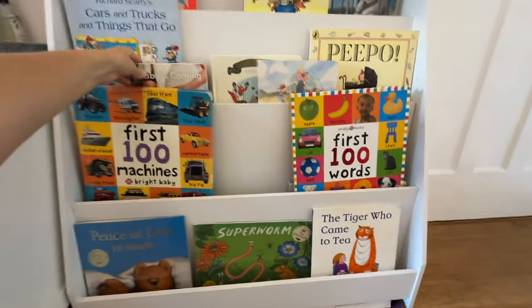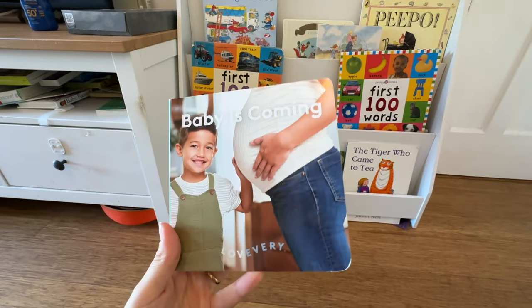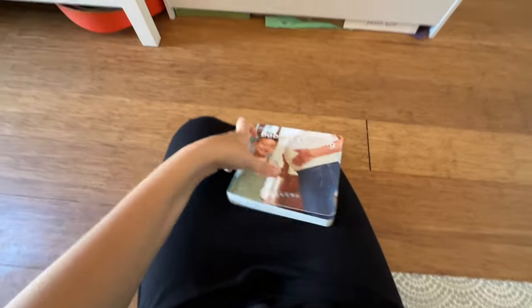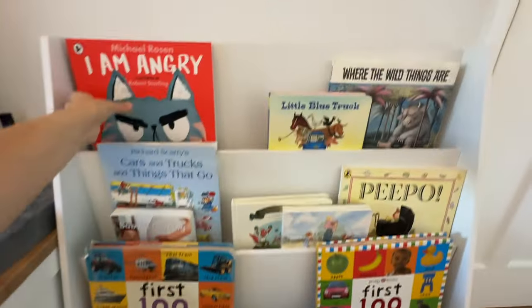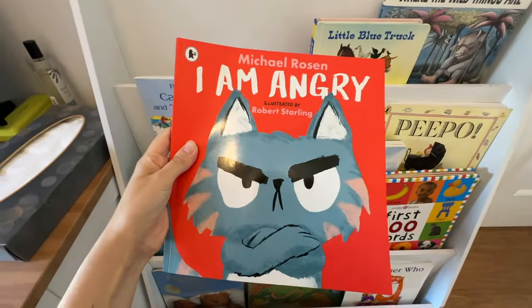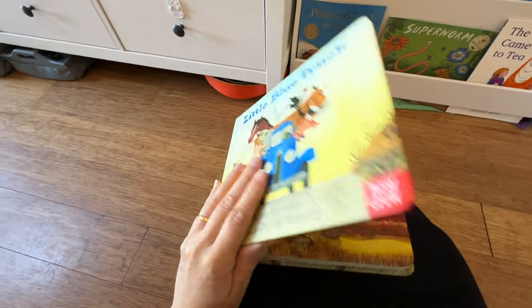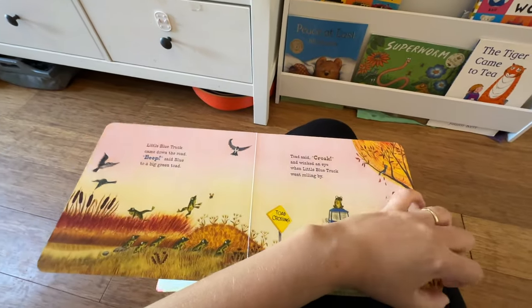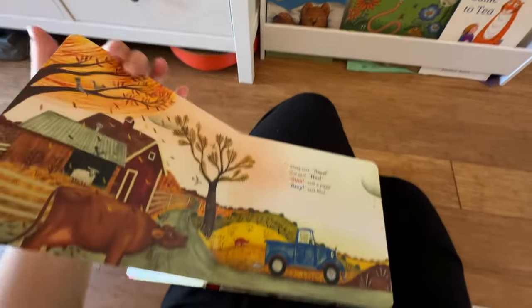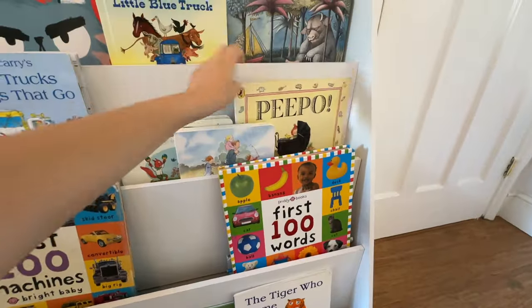If this was strictly Montessori, they believe that everything should be real pictures and real-life stories at this young age, using everyday scenarios the children are familiar with. We do have some of those, like the Lovevery books and 'Baby is Coming' because we have another baby on the way. But he also just really loves stories — he's a big fan of the Michael Rosen books, he's obsessed with 'The Little Blue Truck' which is great for children who like vehicles and animals. Other classics we have include 'The Tiger Who Came to Tea', 'Peepo', and 'Bear Hunt'.